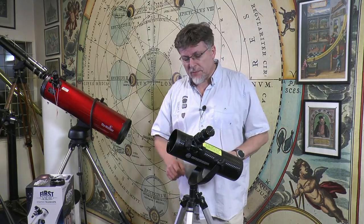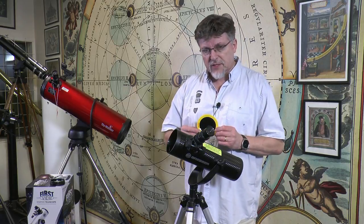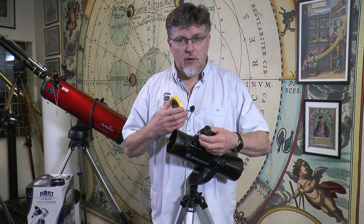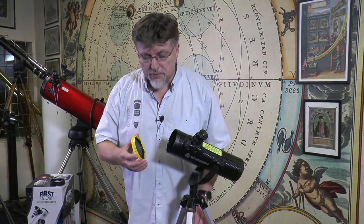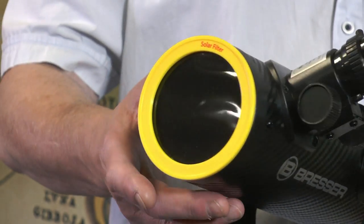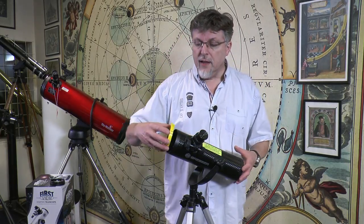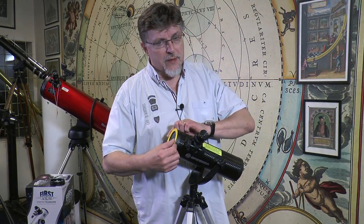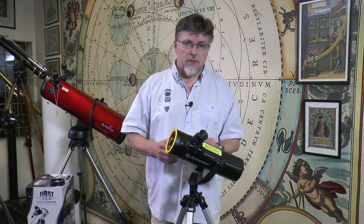Some of the other special features supplied with this telescope are in the form of accessories, and the first of them is a solar filter. This instrument is going to allow you to make observations of our nearest star, the sun, simply by putting this solar filter directly onto the instrument like this. If you have any doubts about the solar filter you could add a couple of bits of tape on here just to make it absolutely safe, but the filter on the review model we've got here actually fits on very well — it's a good snug fit.